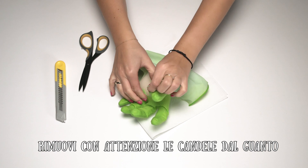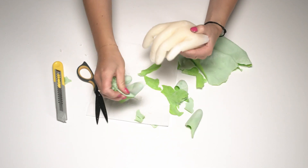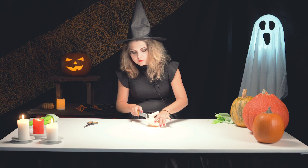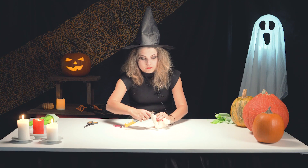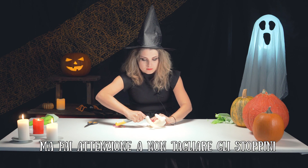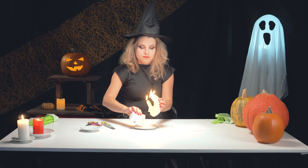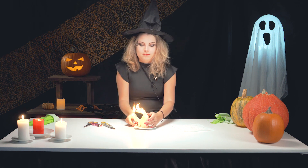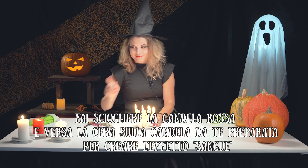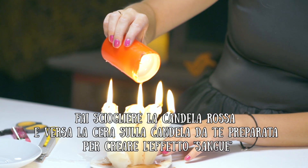Now carefully take the candle out of the glove. Gently cut its endings out — be careful not to cut the candle wicks. Melt wax from the red candle and pour it on the candle's fingers to create the effect of blood.